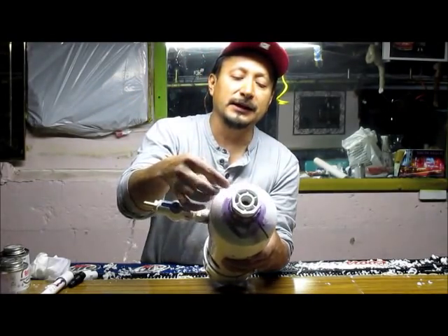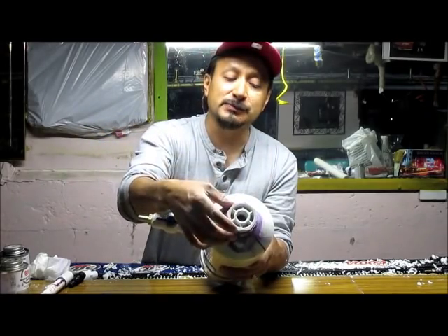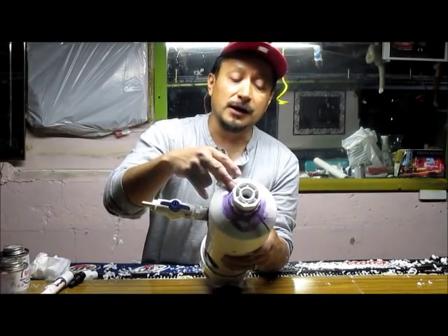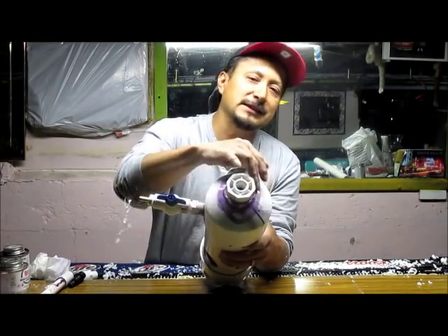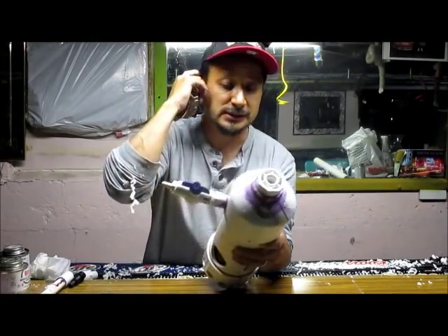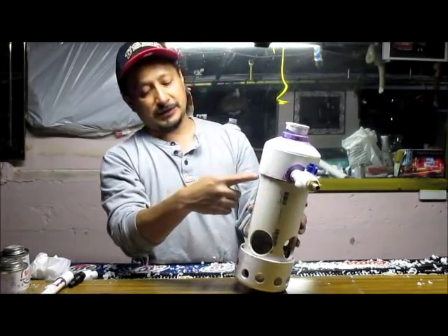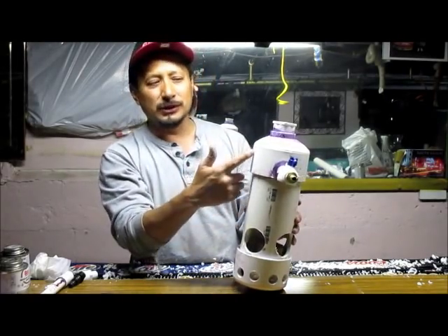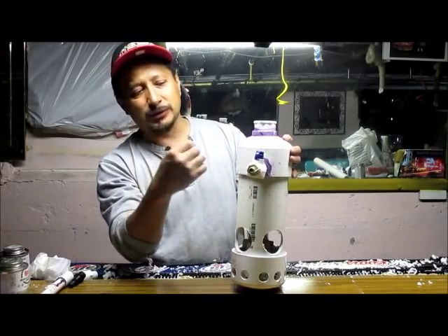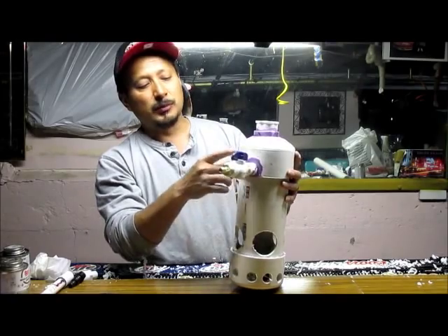I used PVC cement and cleaner and I had to use a file to file it down to get this to barely fit. I actually think there's a pretty good seal there, but I'll probably put silicone — 100% silicone — around it and let it dry before I actually try to use it. This goes into the inch-and-a-half pipe that's inside here, which is one connection I couldn't seal too well, so I did put a lot of PVC cement in it and let it sit.